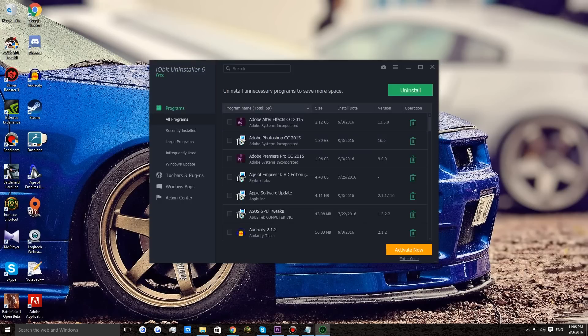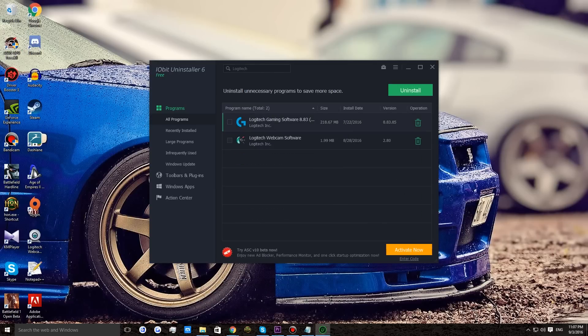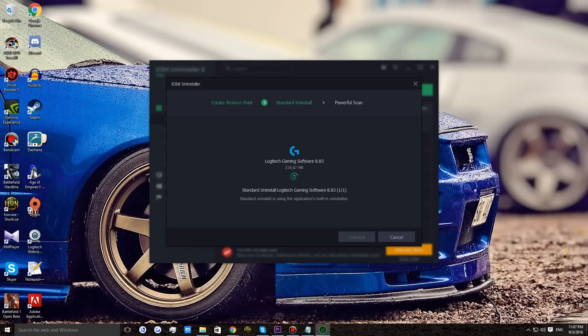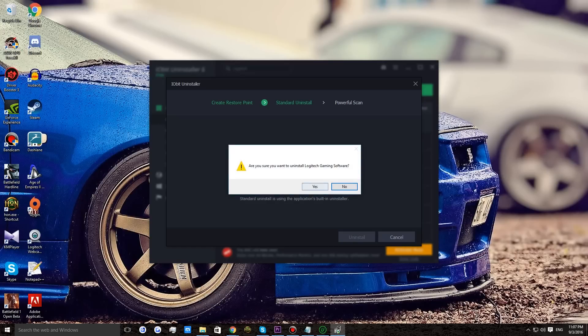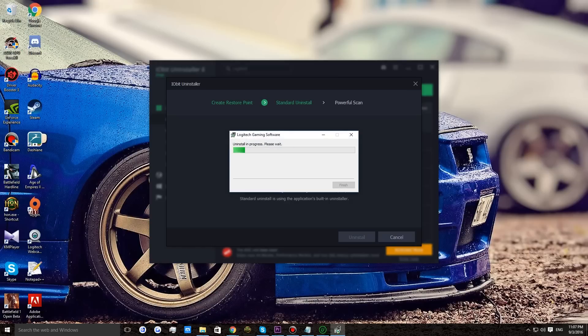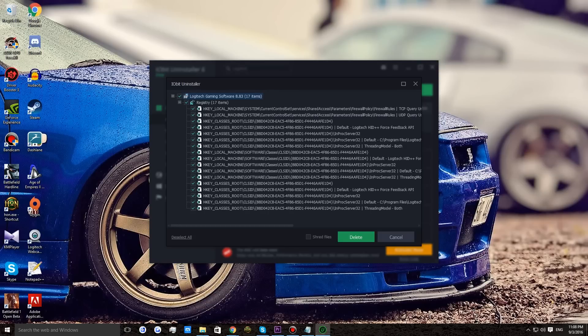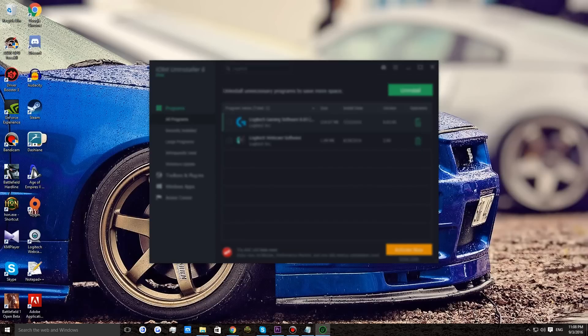Open up IOBit Uninstaller and search for Logitech Gaming Software. Click on the recycle bin icon which means uninstall, and select uninstall. Once done, click finish and now perform a powerful scan. This will look for all the registry edits — select all of them and click delete. Then close IOBit Uninstaller.